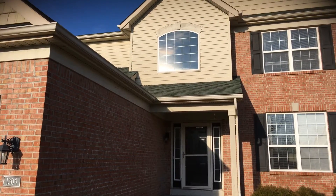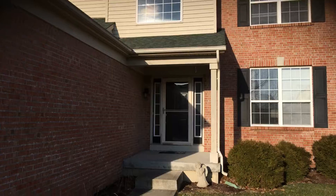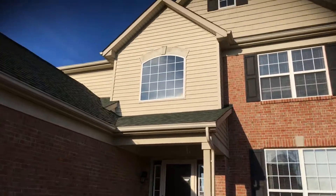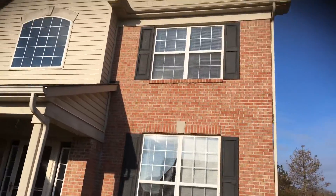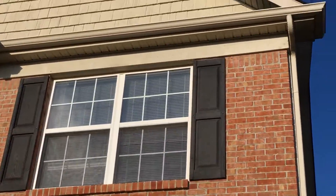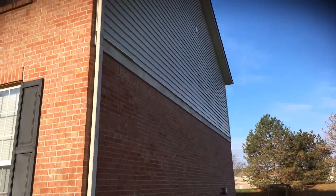We talked about the shutters — probably looking at a dark green, but obviously we can put samples on if we need it. Front porch area here, again those areas like that right up there we'd be painting, so we'll work around that.